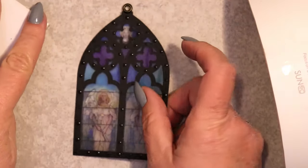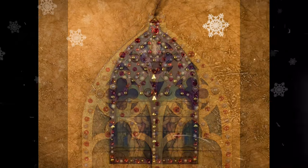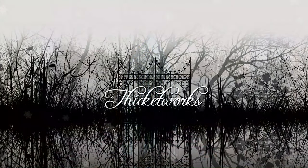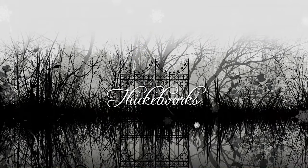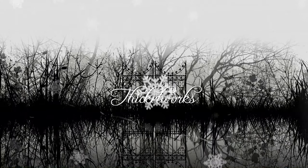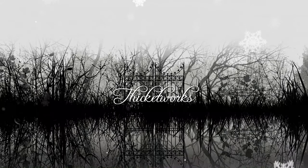If you decide to create any of these lovely Gothic window ornaments yourself, I would love to see images of them. I hope that your holidays are filled with magic and peacefulness. This world can be a little rough and overwhelming sometimes. It's so important that we be kind to ourselves and each other. Thank you, as always, for hanging out with me today. Until next time, bye!